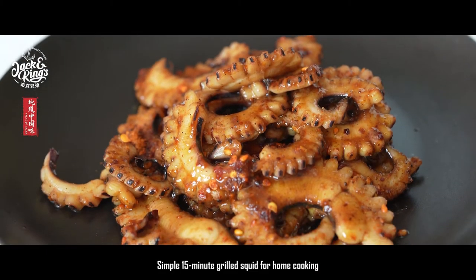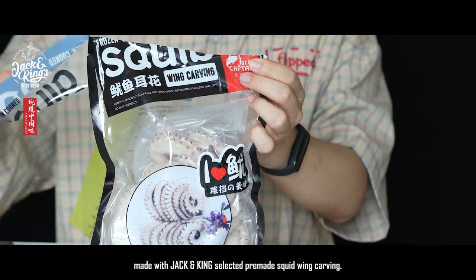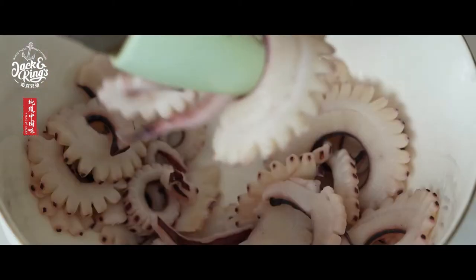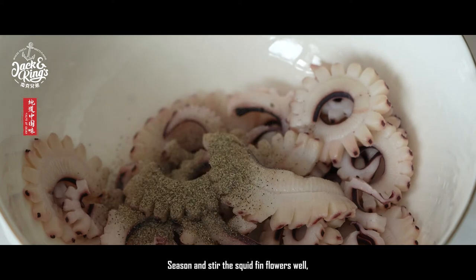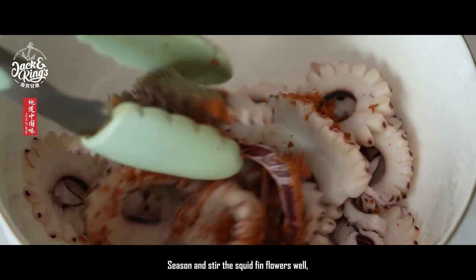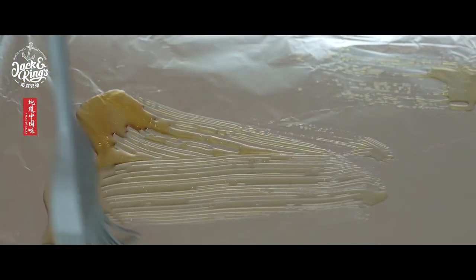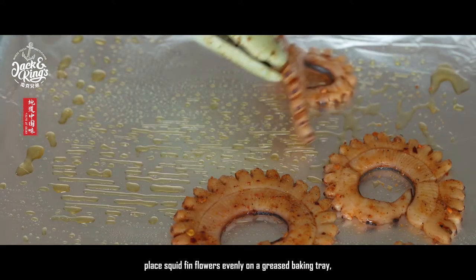A simple 15-minute grilled squid for home cooking, made with Jack and King selected pre-made squid fin flowers. Season and stir the squid fin flowers well, then place them evenly on a greased baking tray.